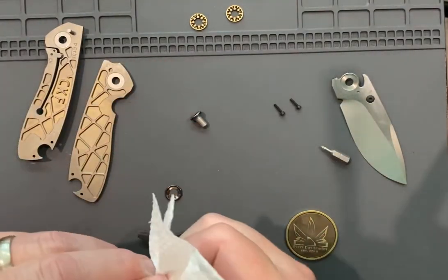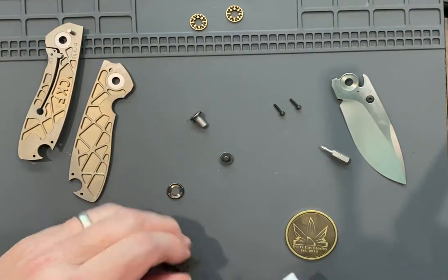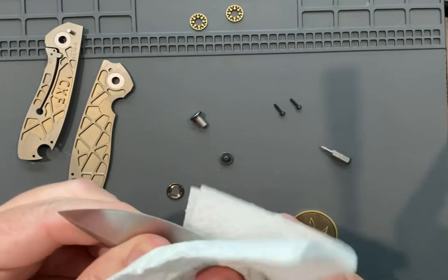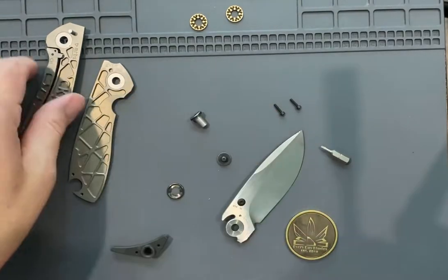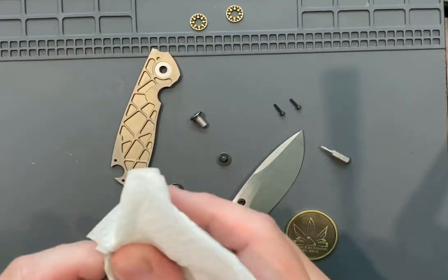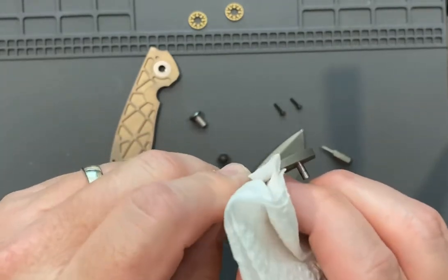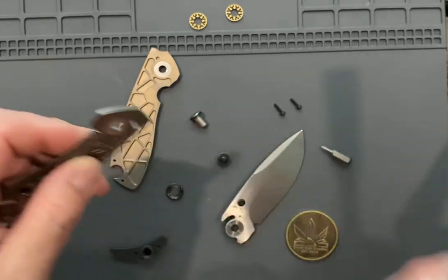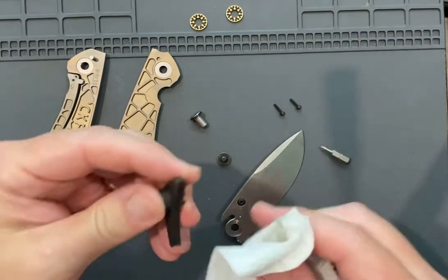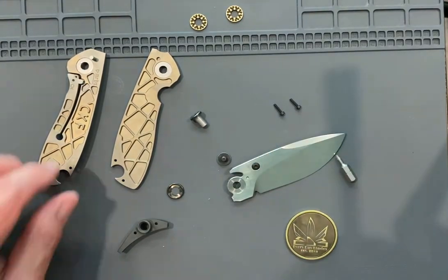I want to clean my pivot up, get all the nasty off of it, clean my screw up — take the screw and just turn it into the alcohol-soap rag. This knife is brand new — it's not dirty, but it's running off grease. Grease is fine, grease will do everything you need, but I use a lightweight oil; it just works better for me. We want to clean these bearing races — any goop, a couple of little sand particles can cause you lots of problems. Clean your lock face — get all the goop off that, it'll cause lock stick. And we want to clean up our backspacer. This is a zirconium backspacer — I'm a big fan of zirconium.